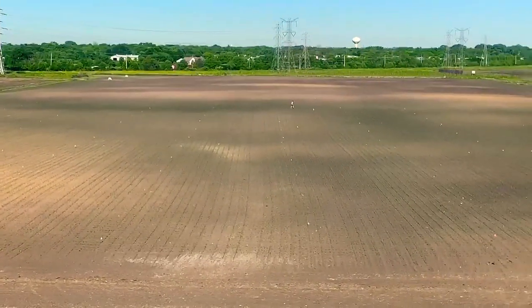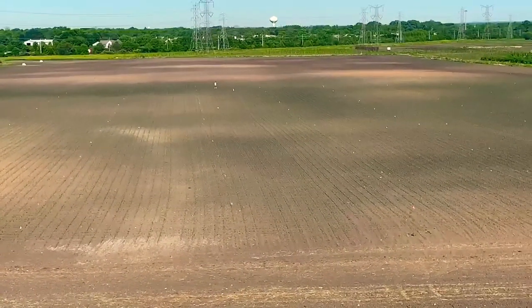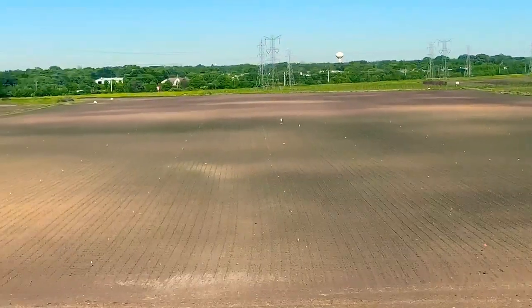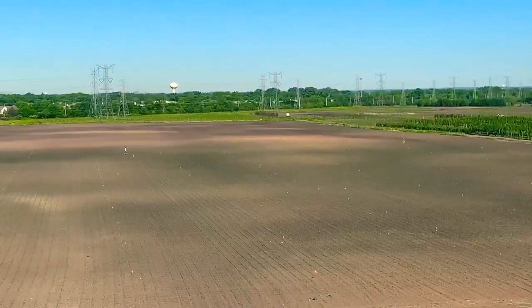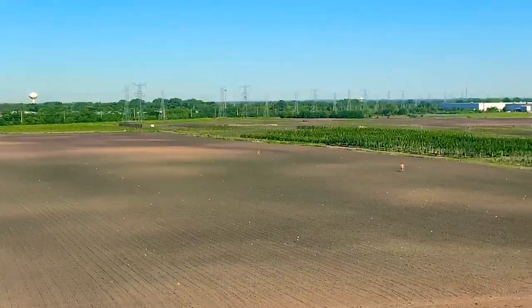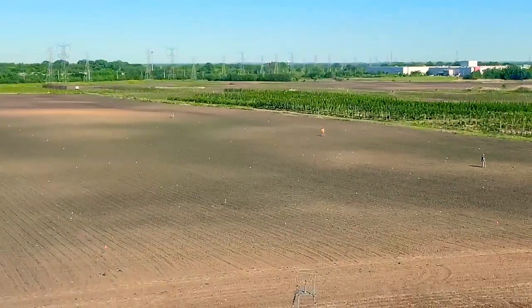So first thing we have to do once we get here is to flag out the field. You can see there's rows of flags — there's two different color flags, yellow flags and orange flags — and that's marking out a grid in our cornfield maze.